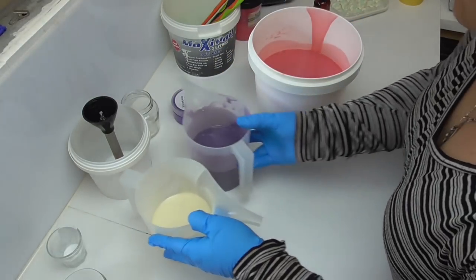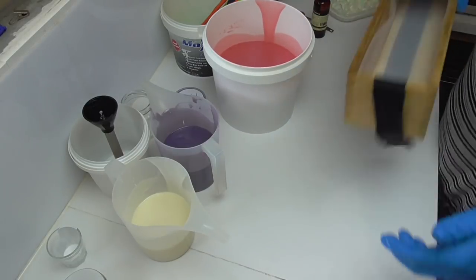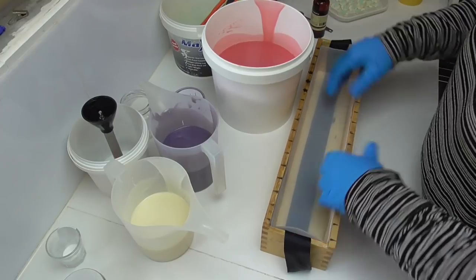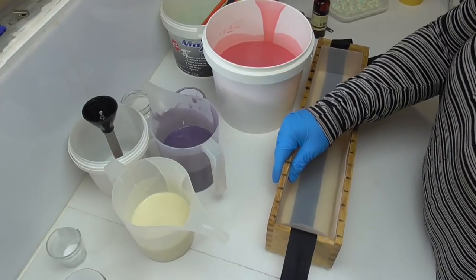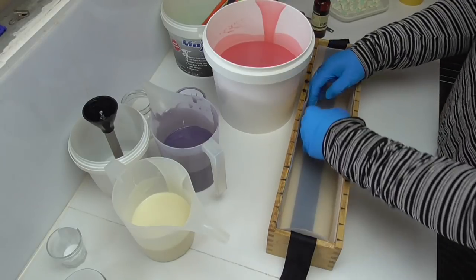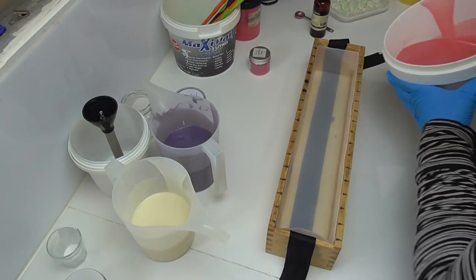Okay, so we've got all the fragrance and colors mixed in there. I'm going to grab my mold and pour in a fair bit of the pink, then slowly pour in bits of the purple and white. I'm also going to save a bit of that white to do a little bit of piping on the top, but not too much, so I'm going to start pouring this in now.